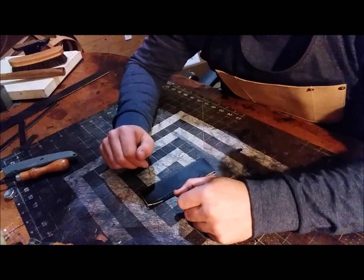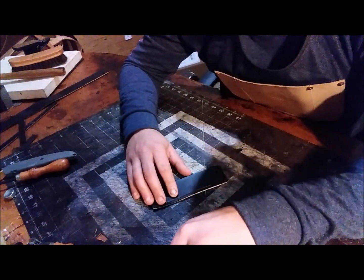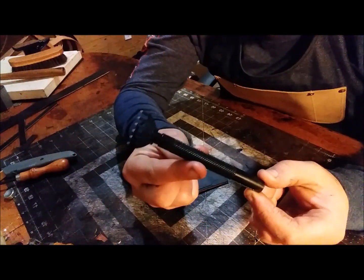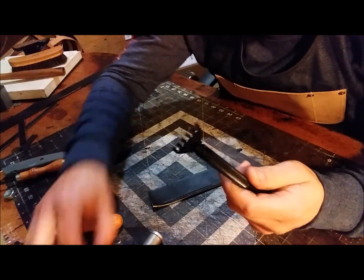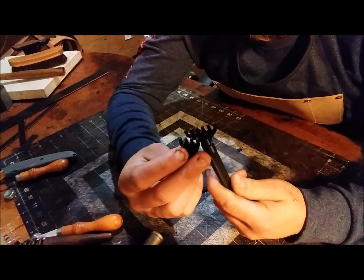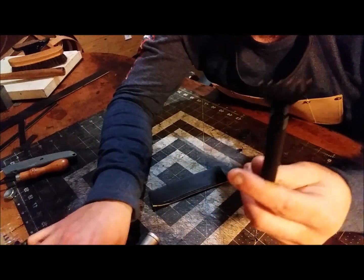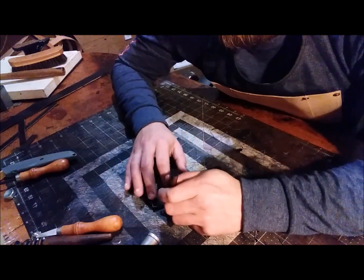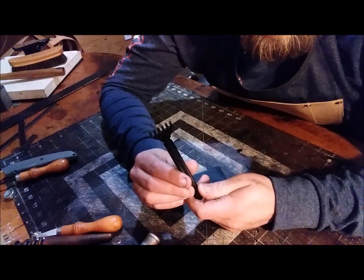Once you have your line and you're ready to make your stitches — whether you chose to use the wheel or not — what I use is a diamond chisel set. This set has several different spacings and sizes of teeth that you can swap out. You'll need that because if you have eight prongs and run to the end and they won't fit, you need something smaller to go around corners. This diamond chisel set is $50 from Tandy.